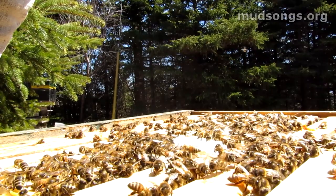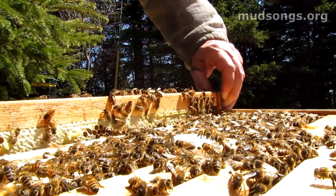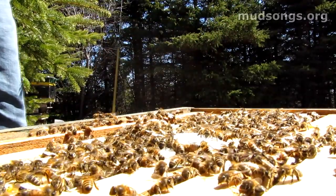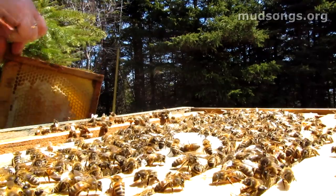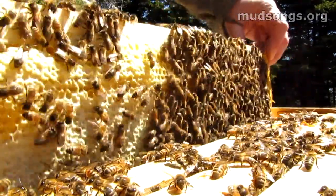These bees are asleep — I've never seen such slow-moving bees before. I'm pretty sure this is honey. Yep, this is nothing but honey — this is fantastic. That's heavy, I can just feel by the weight that it's just honey. This one is light though. These are really dark looking bees for some reason.